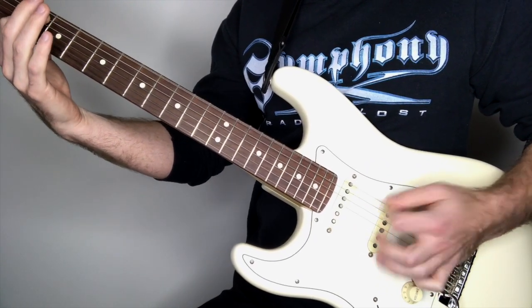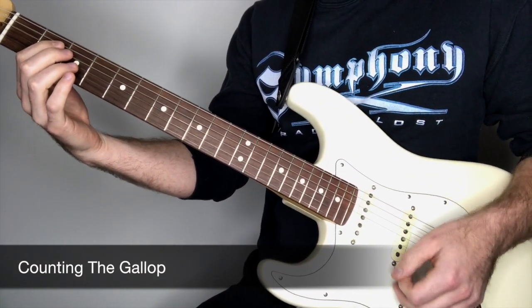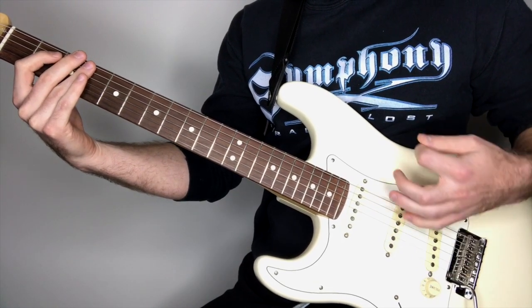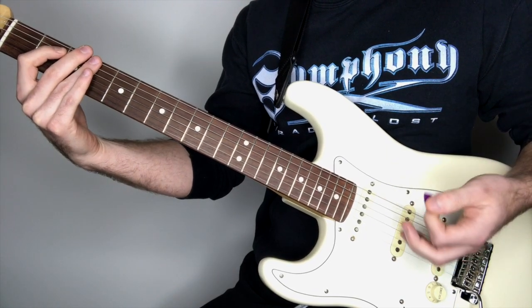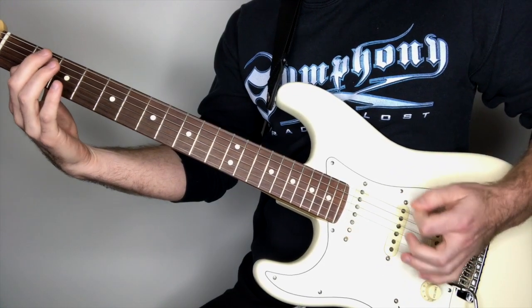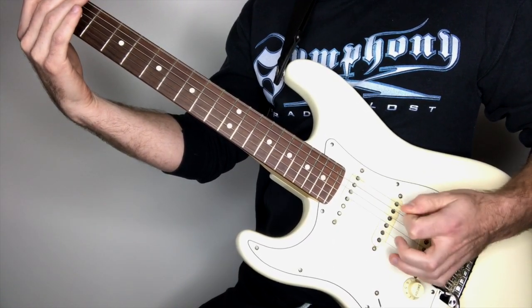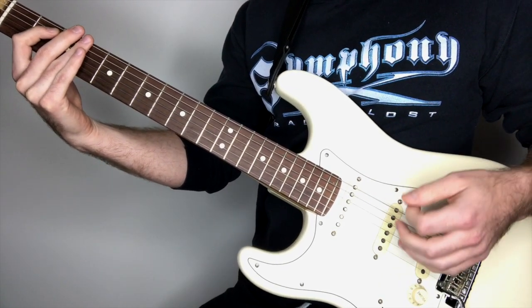So like I was mentioning, it follows a galloping type pattern. To produce this, we're basically going to use a repeating pattern of three pick strokes: down, then down-up. That's just with your low E string. When you repeat that over and over, I'll do it at a fast tempo and then we'll slow it down.